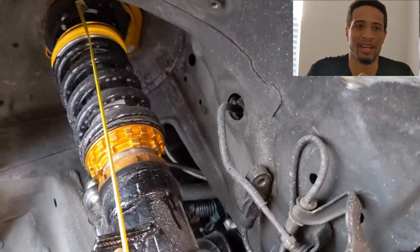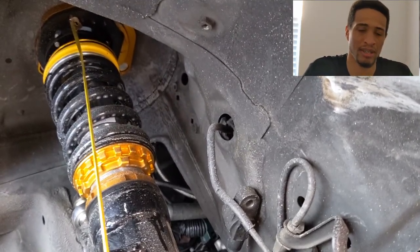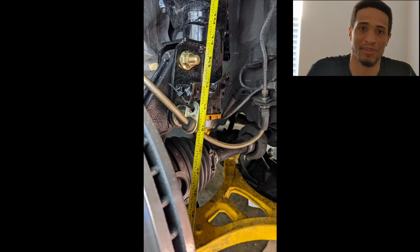From there I measured from the top nut all the way down to the lower ball joint, down to where that green marked line is, and I got five-eighths of an inch, which is around 16 millimeters. Stock, I think the RSX measures in at 19 millimeters, so I'm only 3 millimeters off from stock. I'm maintaining the stock geometry of the car, which is what I'm aiming for — not messing up the geometry too much.